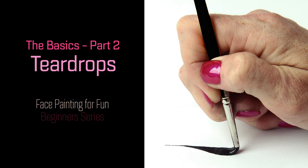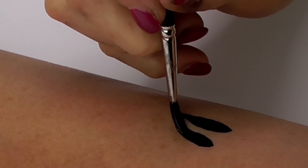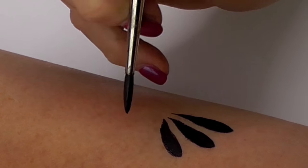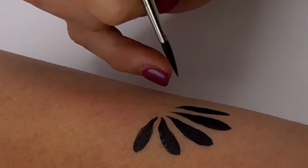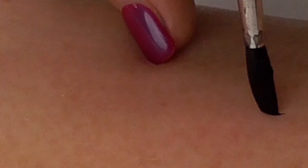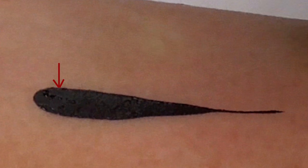Picking up after our last episode, we're now going to look at how to create a teardrop. Teardrops are used in almost all face painting designs, so it's important to be able to create them consistently. A teardrop is a delicate petal shape created by varying pressure throughout a stroke. One end is very thick, the other very thin, and a gradual increase of pressure in the middle.